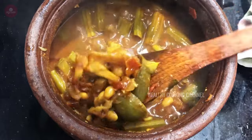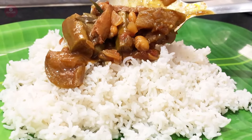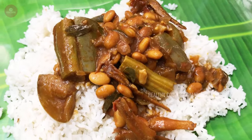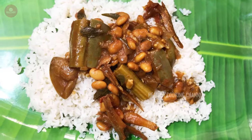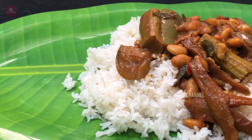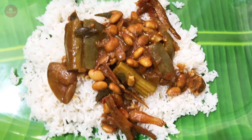We will check if it is done. We will have to cook the Karwadu kolambu. Now we can serve the Karwadu kolambu. Thanks for watching, friends.